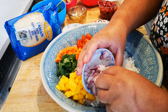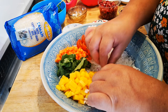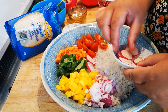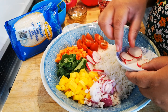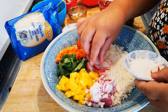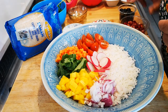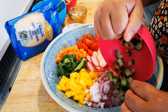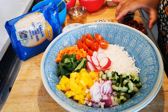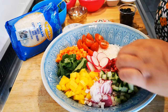My red onions — I love red onion. I'm going to place my red onion in the middle. My cucumber. My pomegranate. Look at that.